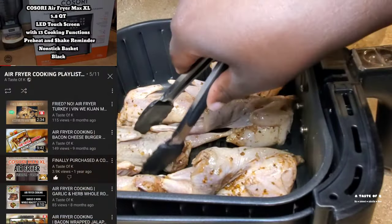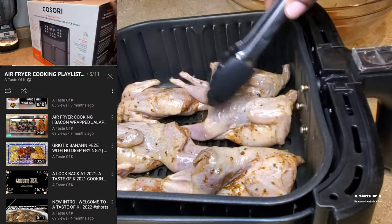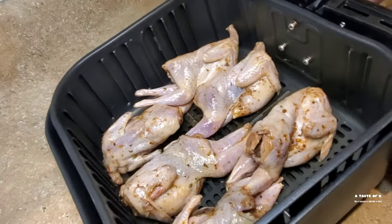If you'd like to see the unboxing of this air fryer, you can click the link in the description box below. I'll also have my air fryer playlist listed there as well.